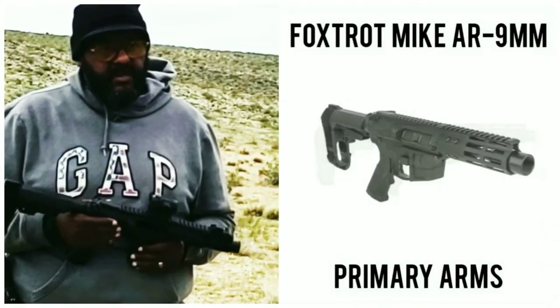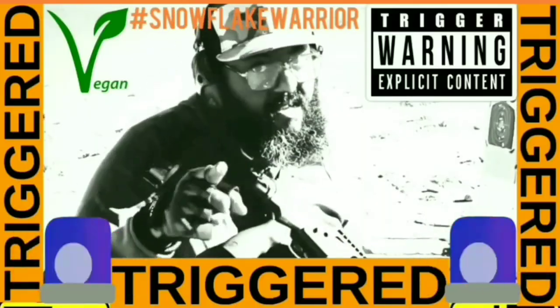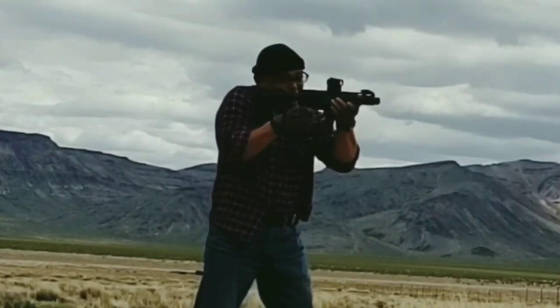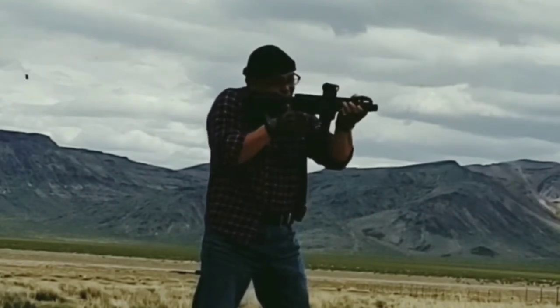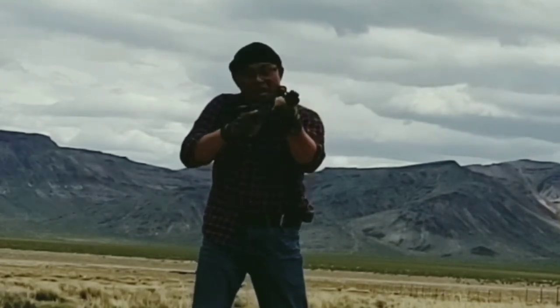What's the name of it? Foxtrot Mike FM9. What's up guys, it's Big Kevin, Uncle Salaam, the Snowflake Warrior. Out here in the desert with Piney, and we're shooting his brand new Foxtrot Mike AR 9mm pistol, exclusively designed and distributed by Primary Arms. This is an awesome little PDW, personal defense weapon.